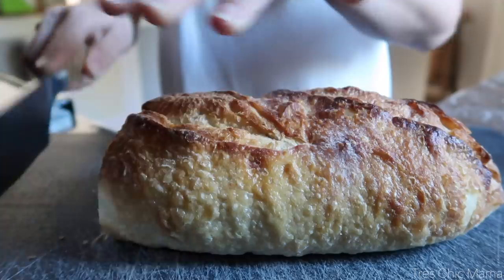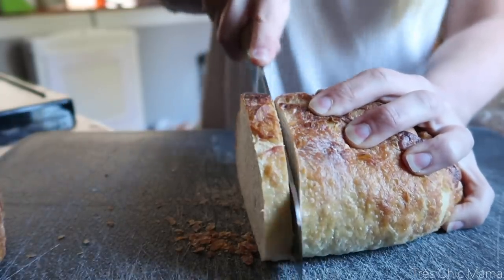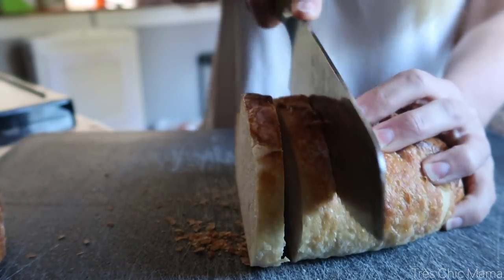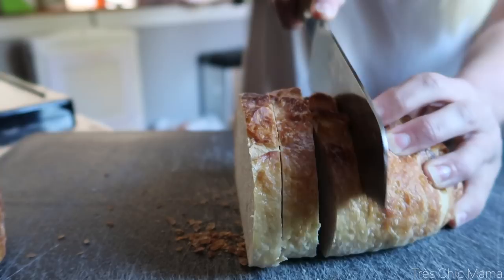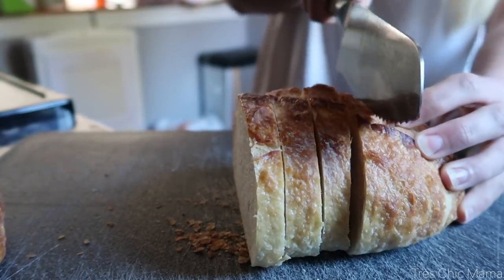I'm also using sourdough bread. You guys gave me the trick of putting a wet paper towel underneath my cutting board, and I finally did that — it works like a charm. My cutting board was not sliding around at all. So yeah, using a nice sourdough bread and doing some decent sized slices for our sandwiches.